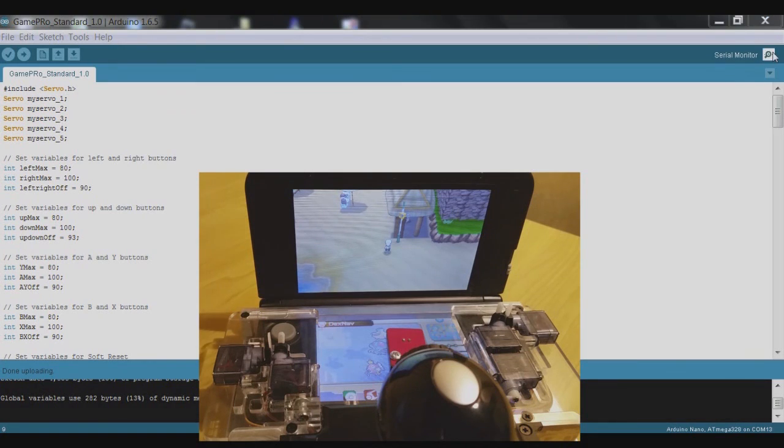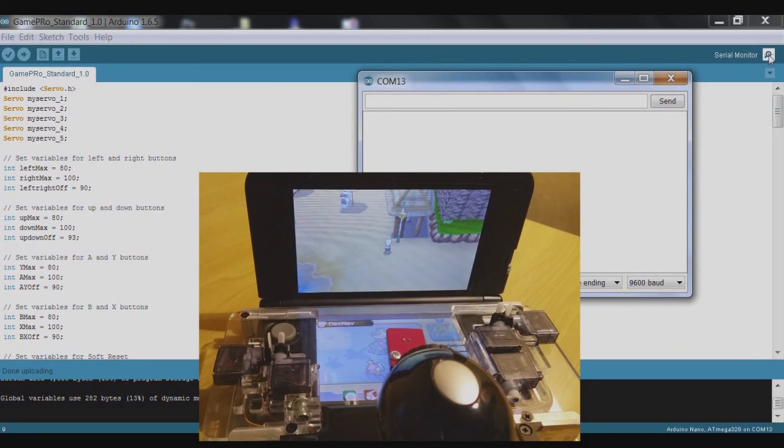We're going to use this really useful feature — the serial monitor in the Arduino IDE. That will allow us to send signals directly to the GamePro. We can enter certain characters and that will tell the GamePro to push buttons depending on what character we enter. For example, the number 4 will tell it to hold the left arrow down, and the number 6 will tell it to hold the right arrow down.